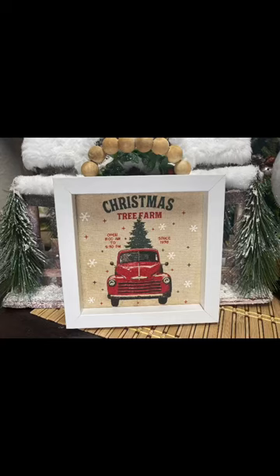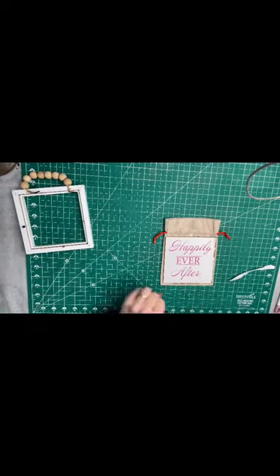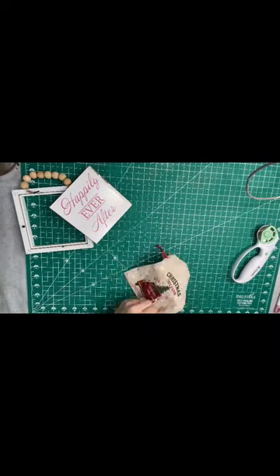I made the cutest Dollar Tree artwork with the little red truck. Let me show you what I did. I took the little sign from the Dollar Tree, opened everything up, and laid it down on this burlap bag, which also came from the Dollar Tree.